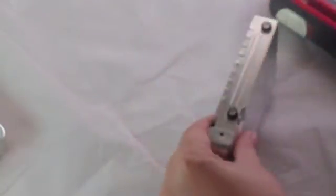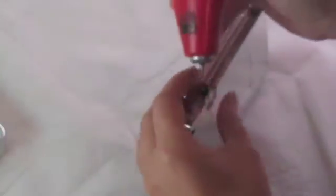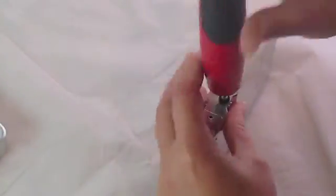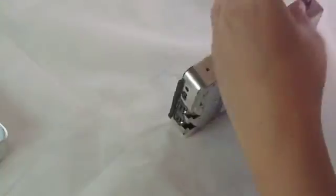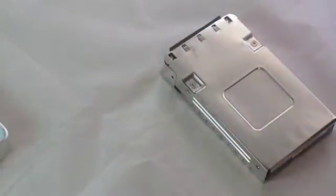Now there are four Torx screws on either side, and two Phillips heads there. So we'll take those out. Two Phillips heads.